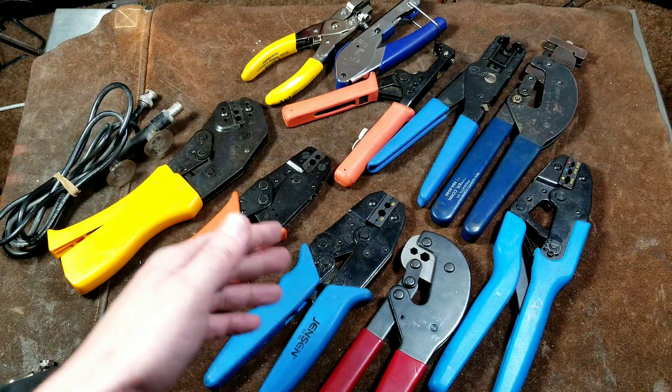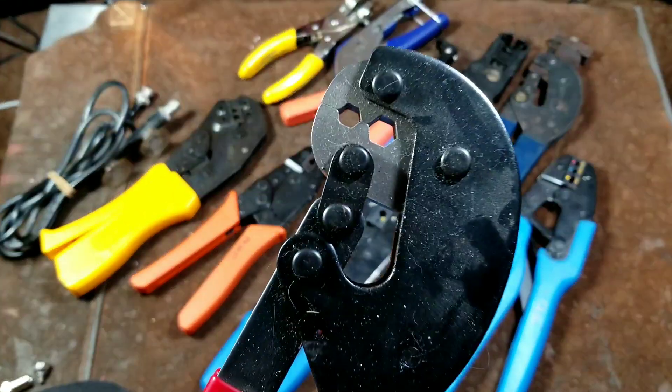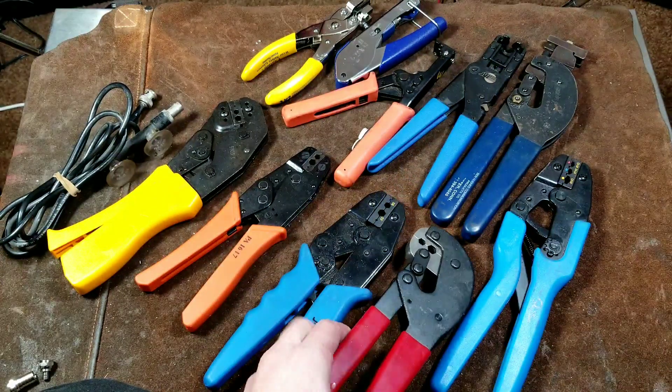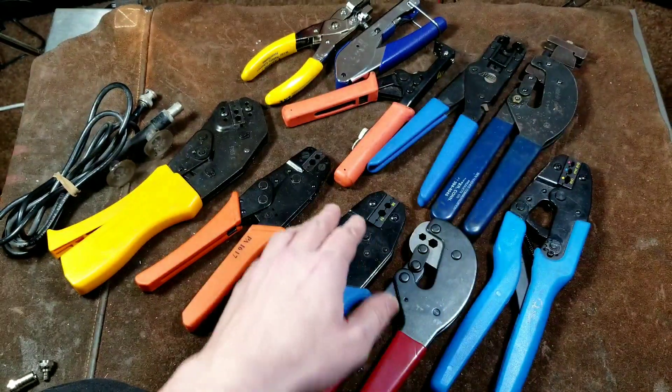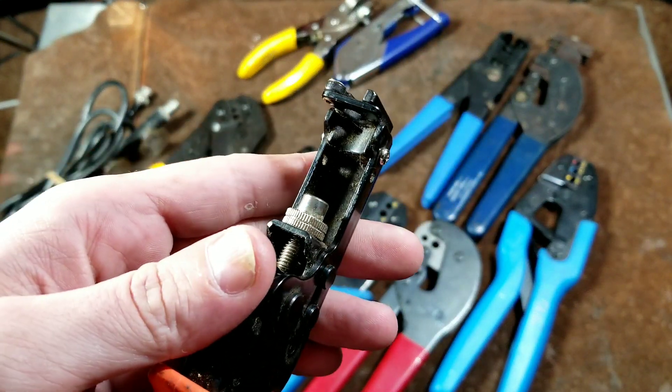As far as the crimpers, there are two common styles that people have probably seen: one style is the hex crimper, and then there's another style tool, such as these, that work with the compression fittings.